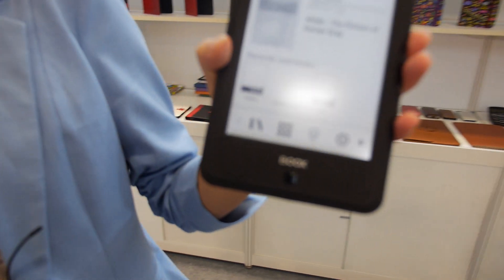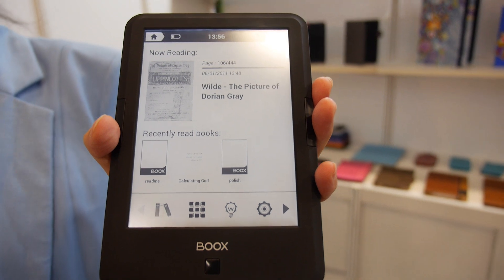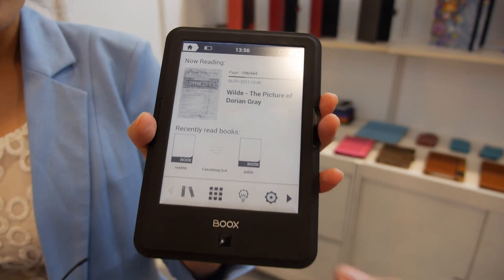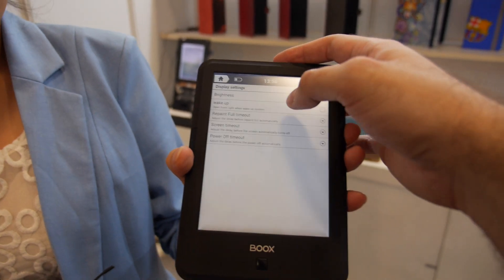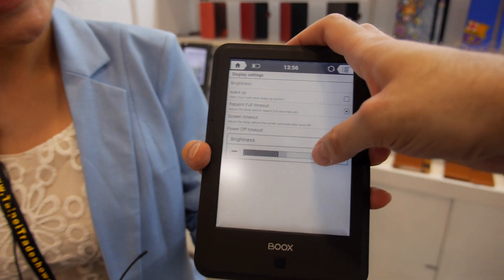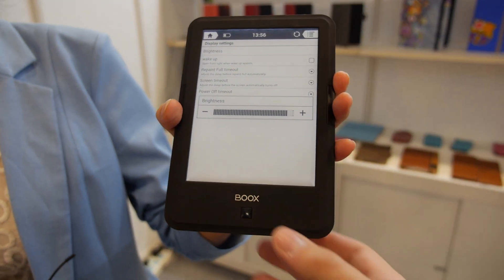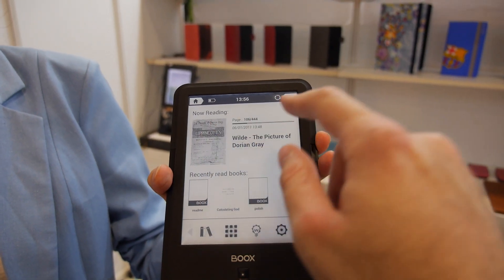We're here at Onyx International. This is software from Onyx, and I think we matched last year on a video. So here's your Android eReader. And this is very stable? The Android eReader software is quite stable now, but we're still trying to improve the performance. You have the front light, Android, and a really fast response.